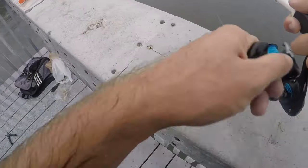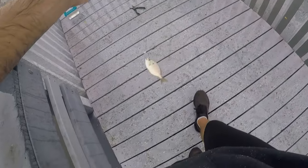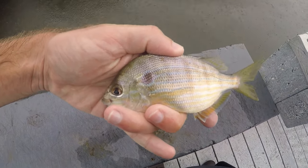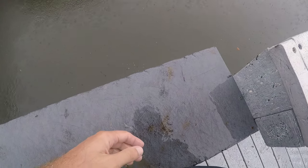Fish on — another new species for the day: a little pinfish. I absolutely hate handling these guys — they're called pinfish for a reason, they stab you with their spines all over the place. But another cool looking species of fish.